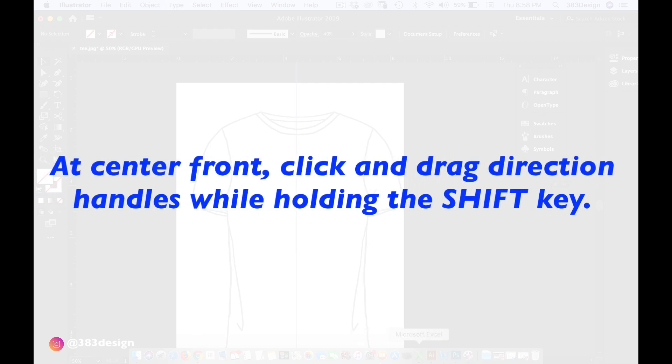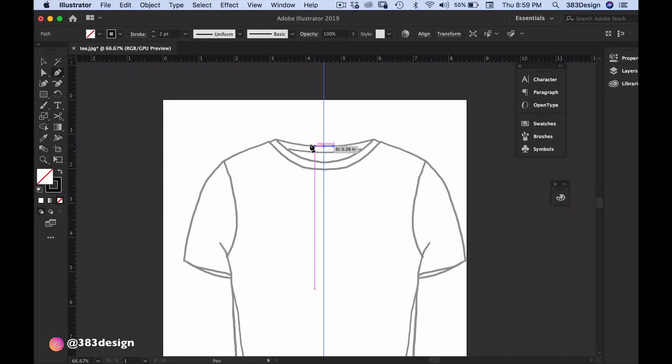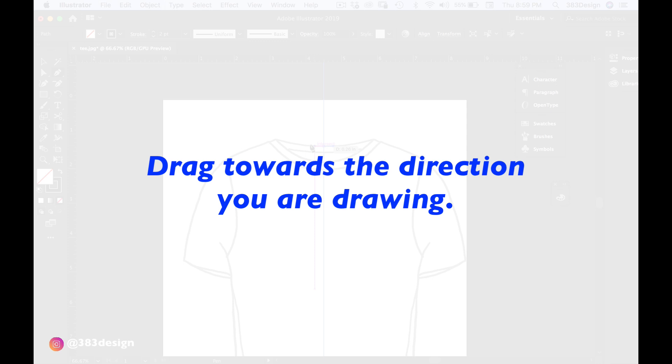Here are a few tips to remember when you're flat sketching in Illustrator. Number one: at center front, click and drag direction handles while holding the Shift key. This will keep your direction handles perfectly horizontal and help you avoid your lines coming to a point after you reflect.